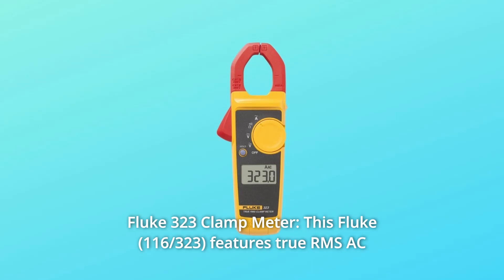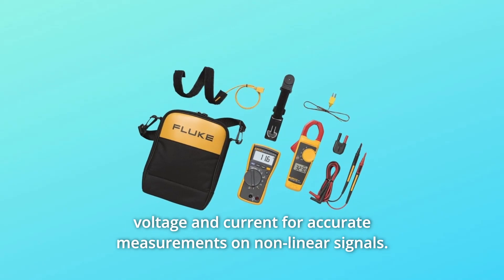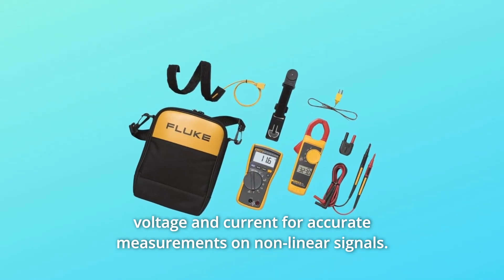Number 2: Fluke 323 Clamp Meter. This Fluke features true RMS AC voltage and current for accurate measurements on non-linear signals.